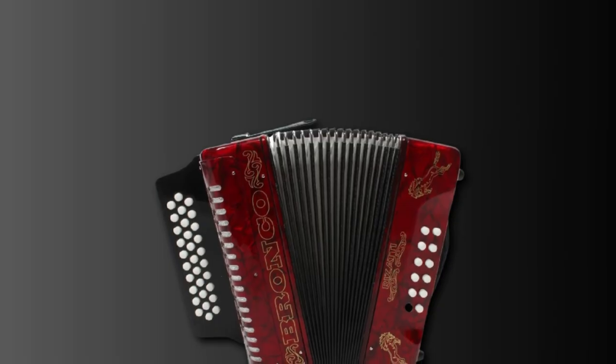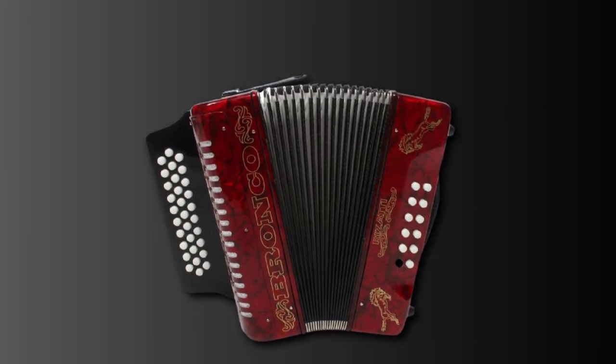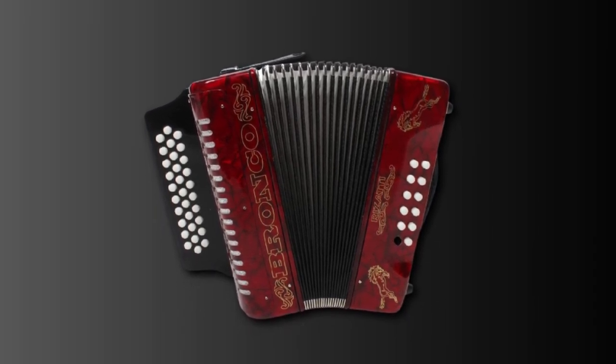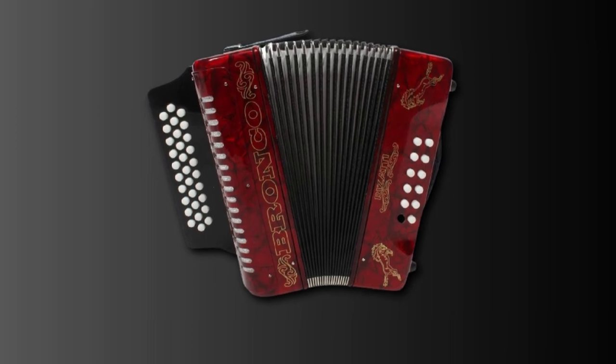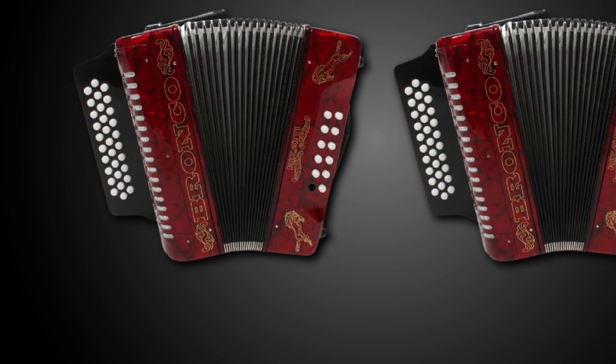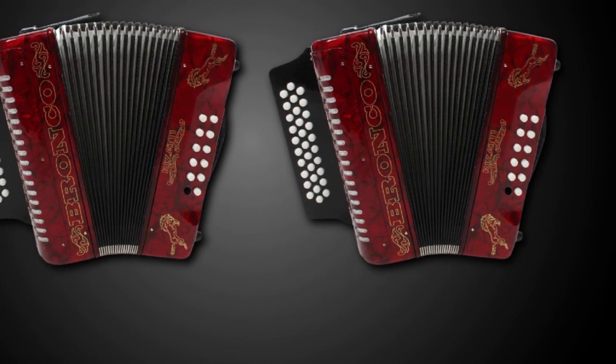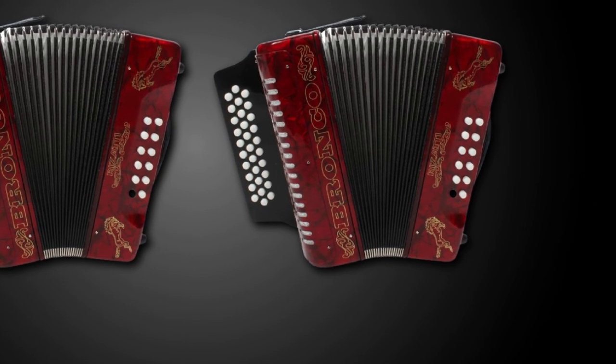A padded shoulder strap and a locked case are included to protect and transport the instrument. The strap allows you to hold the accordion easily for longer periods, and it is adjustable to your preference. The Rossetti Bronco Accordion is the ideal choice for all levels of players and great for all occasions.